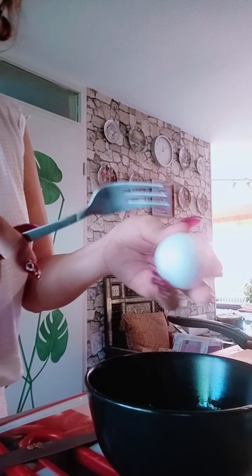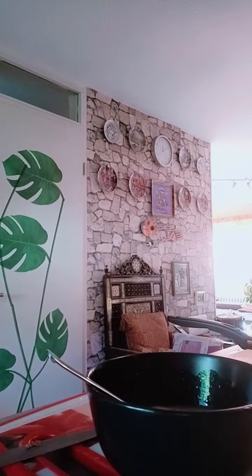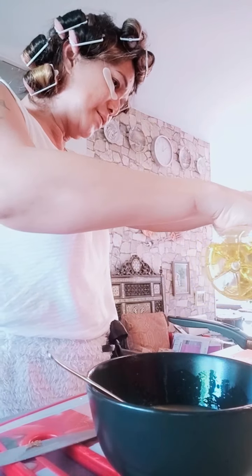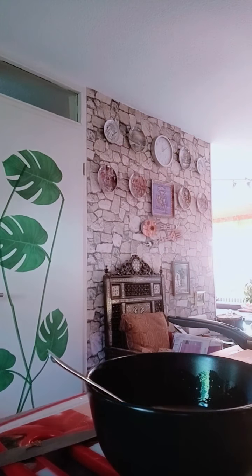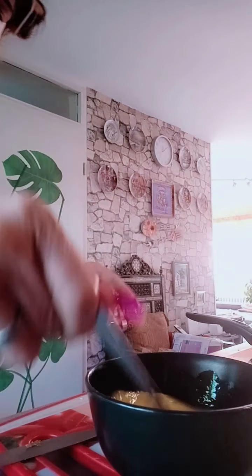Let's prepare our wraps. Crack a nice new egg. Put a little bit of salt and pepper, then scramble it — beat the egg. Add a little bit of oil to the pan. Once the oil is ready, pour the egg into the pan.